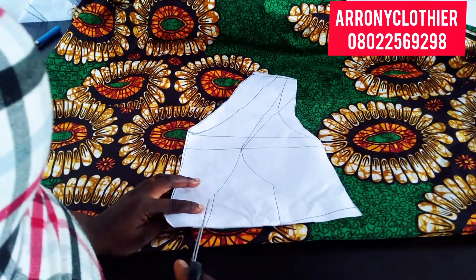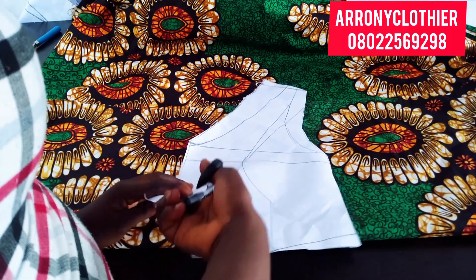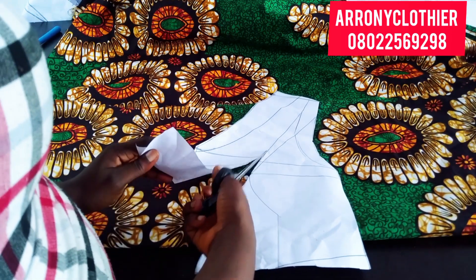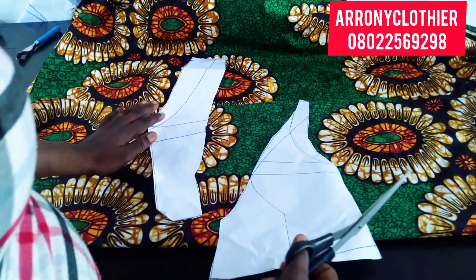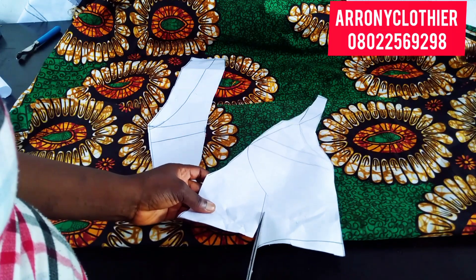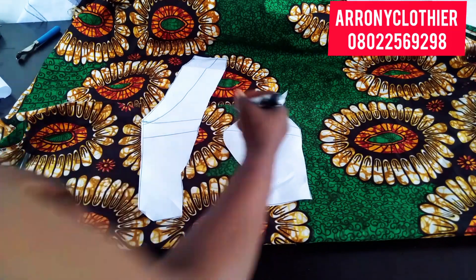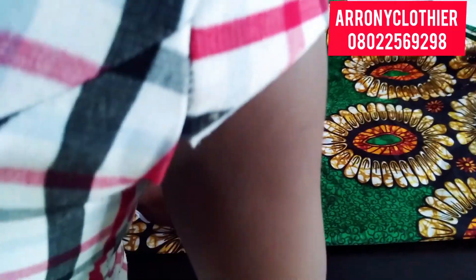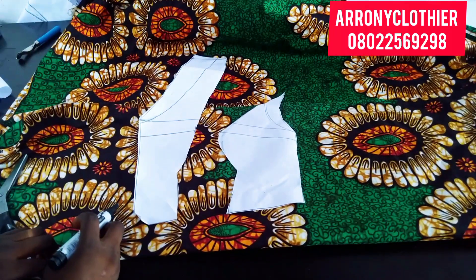So I am cutting out the darts area of my pattern so I can have my center front and the side front. Just watch what I'll be doing — don't forget to take out all the contoured area, and don't forget to label and blend every necessary part.